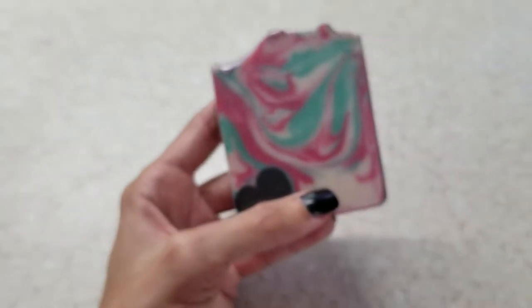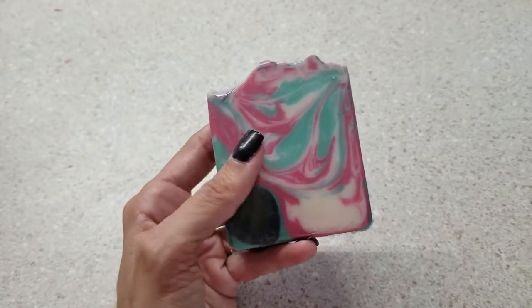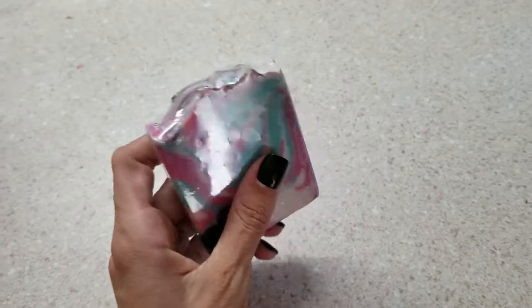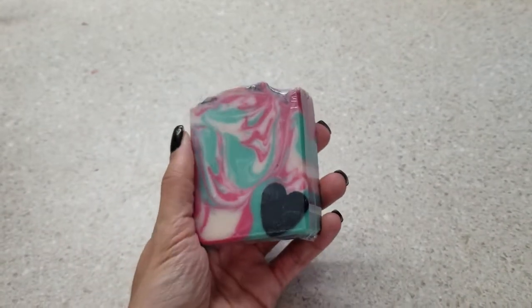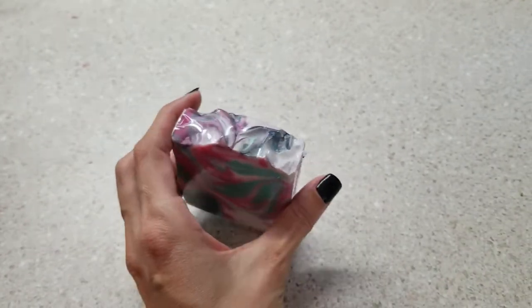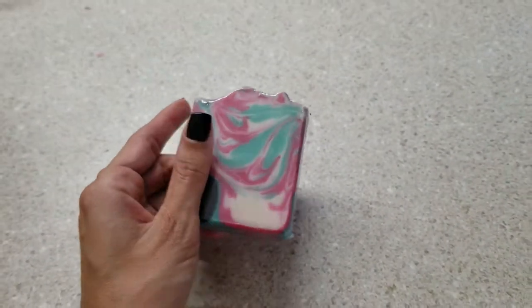Hey guys, I wanted to do a quick review on the shrink wraps I used earlier in the video. They turned out really, really well. They held up, the seam held up really good, they shrunk down really well. I'm very pleased with them. They are super nice and super smooth. I used a regular heat gun — my boyfriend has like 10 of everything, especially heat guns, and I just used one of his.